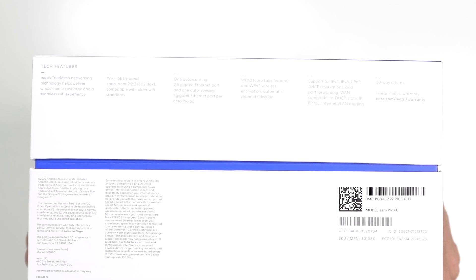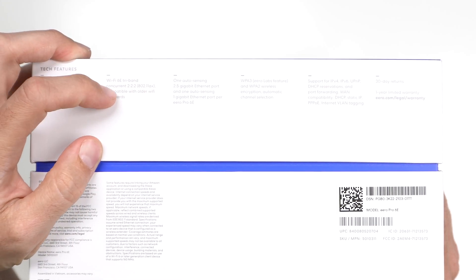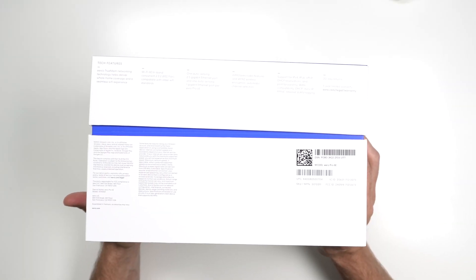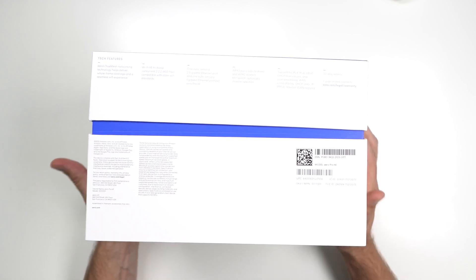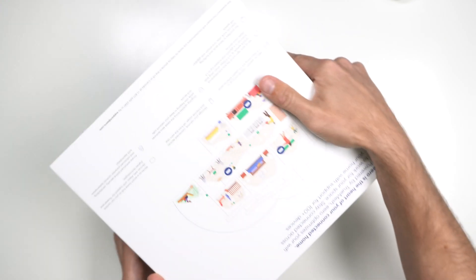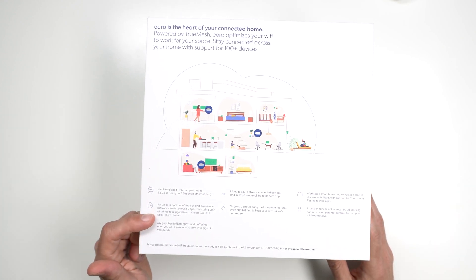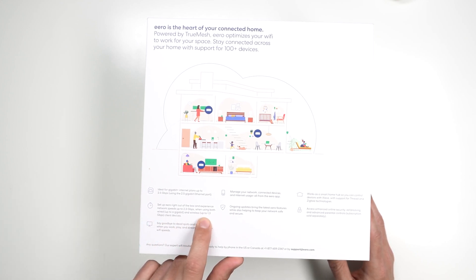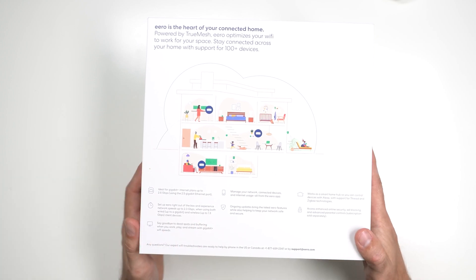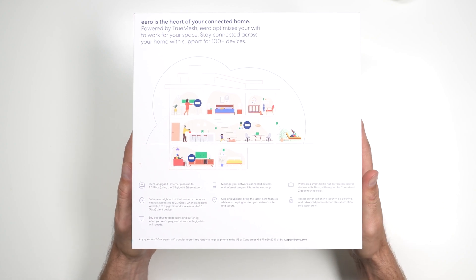On here we have True Mesh Networks by Eero. It's a concurrent tri-band, so it's an 802.11ax compatible with older Wi-Fi standards as well. 2.5 gigabit is pretty good, and of course it supports IPv4, IPv6, and it has pretty much backwards compatibility, so you can connect it with the older Eeros as well. Wireless is up to 1.3 gigs — I think the other one was up to 800 megs — so this is a little bit faster wirelessly, and up to 2.5 gigs on the Ethernet ports themselves. So if it's direct wired, this is much faster.